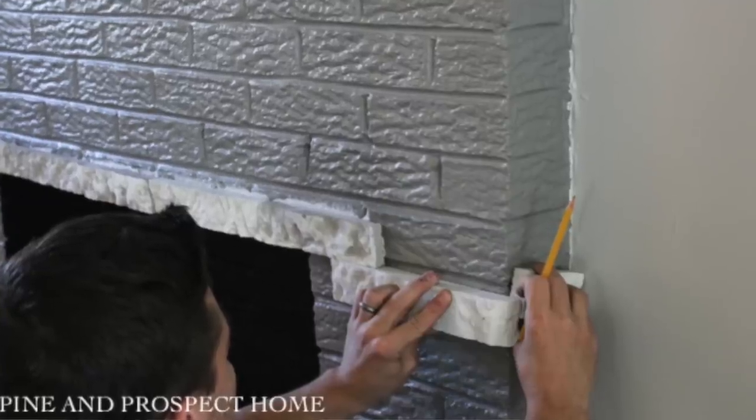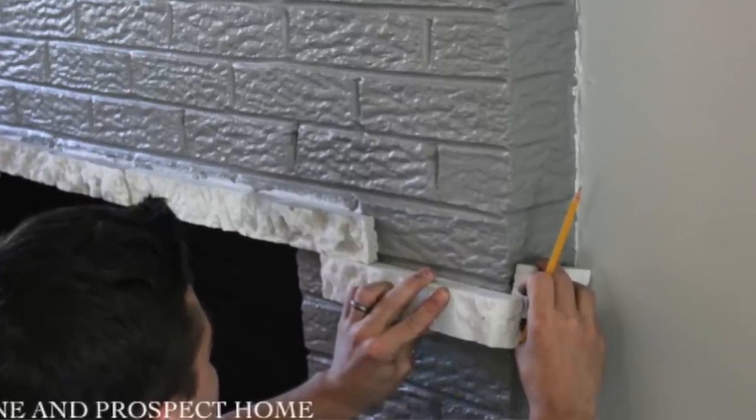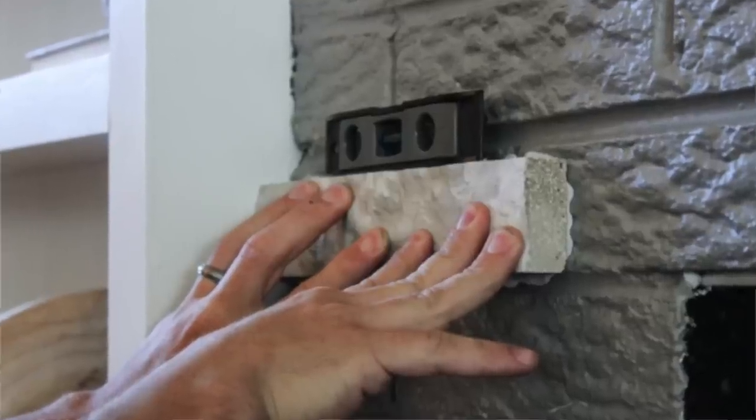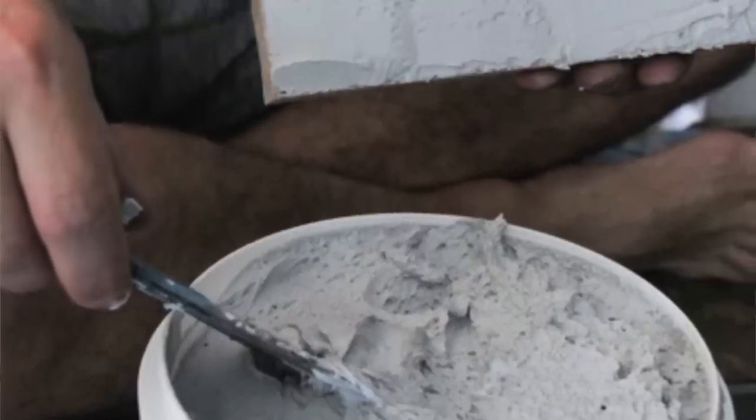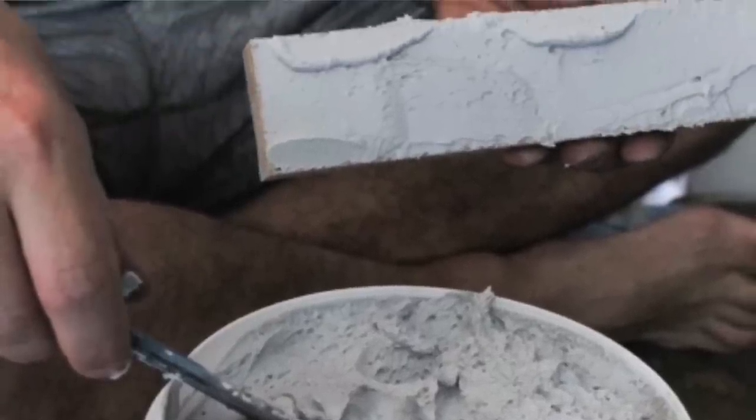So about two years ago, I had this amazing opportunity to work with Airstone, and I covered my entire brick fireplace using Airstone. This has been one of the most popular posts on my blog. A lot of people are interested in Airstone — it's basically a very lightweight material that you're able to apply to your surface with some adhesive that they provide. It's very simple.